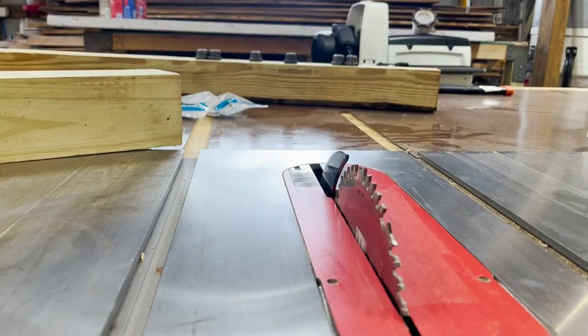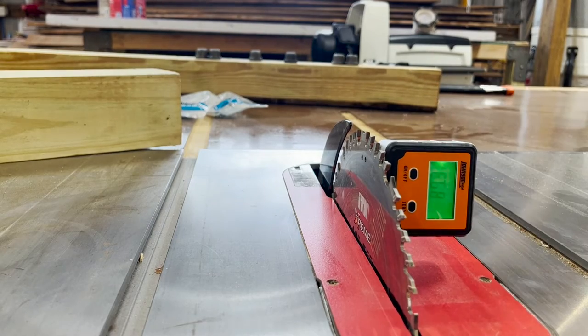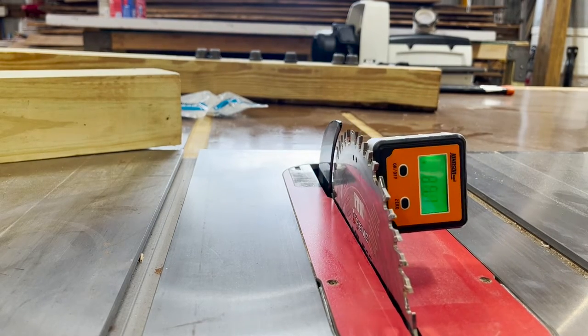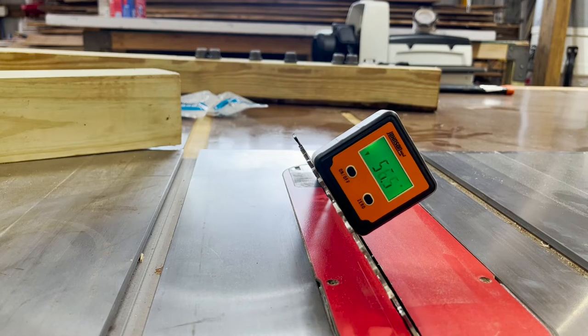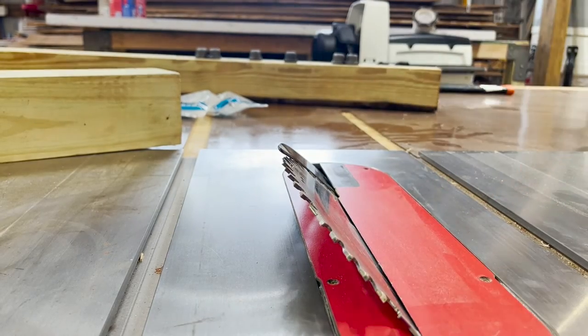Over at the table saw I'll raise my blade as high as it goes. Once it's fully raised I'll zero out my angle finder and tilt the blade until it becomes as close as I can to 45 degrees. That looks good to me.